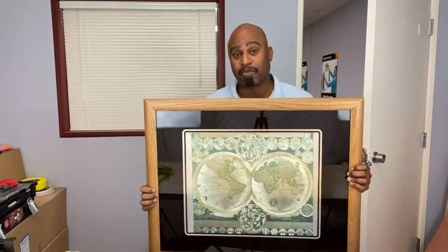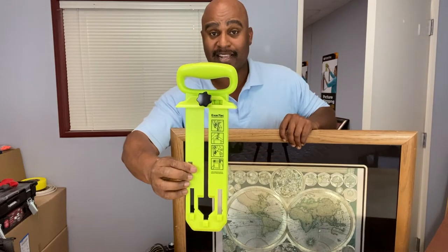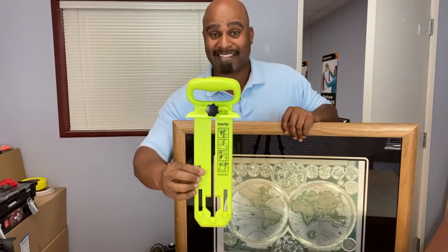Hey Calibrate Tools family. Today we're going to talk about how to hang your beautiful picture frames nice and straight and level without all the hassle. This subject is very special to me and the Calibrate Tools team because we created a tool called the ExactTac Picture Hanging Tool to help you do just that. Stick around and I'll show you how it works right after this.